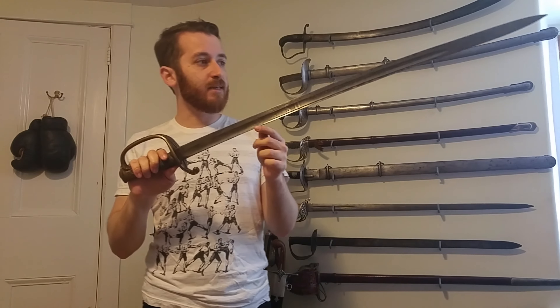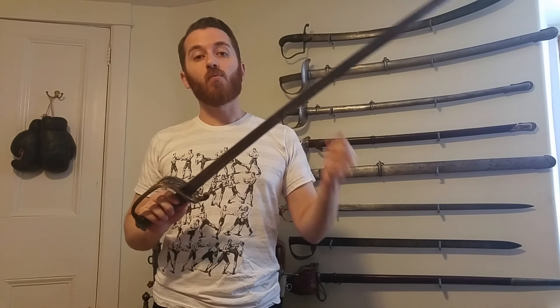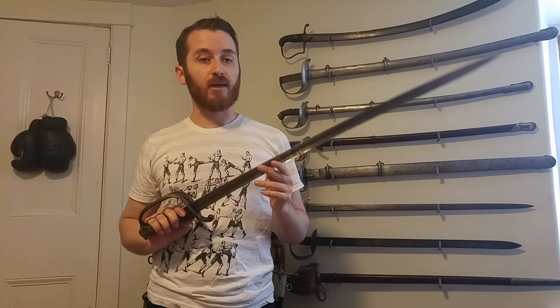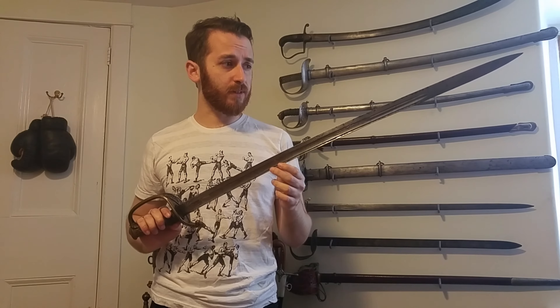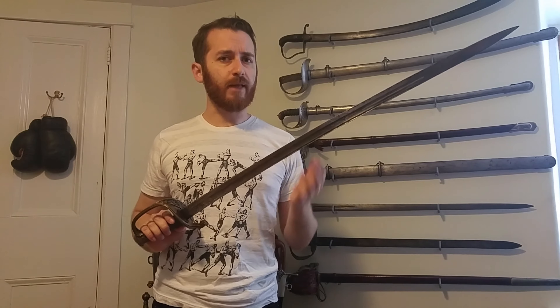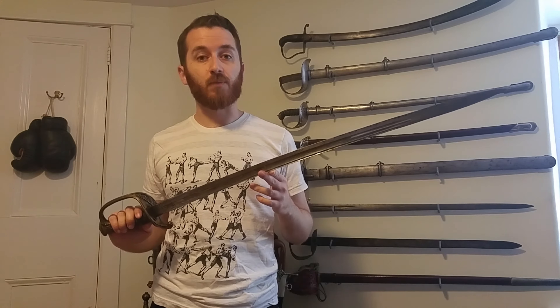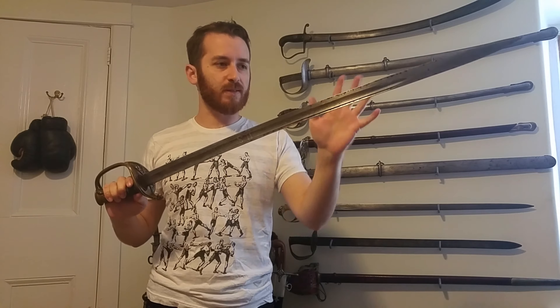Now for the blade — it's very different from the 1845 pattern and is actually inspired by the 1821, the previous French officer sword. I'm not sure why the American army chose this pattern instead of the more typical 1845. I would guess this blade is actually closer to what was made in England, and I know many officers seemed to like British swords at the time. Some manuals are inspired by British fencing manuals. But this is actually a mistake I've made in the past — saying it's inspired by British swords.